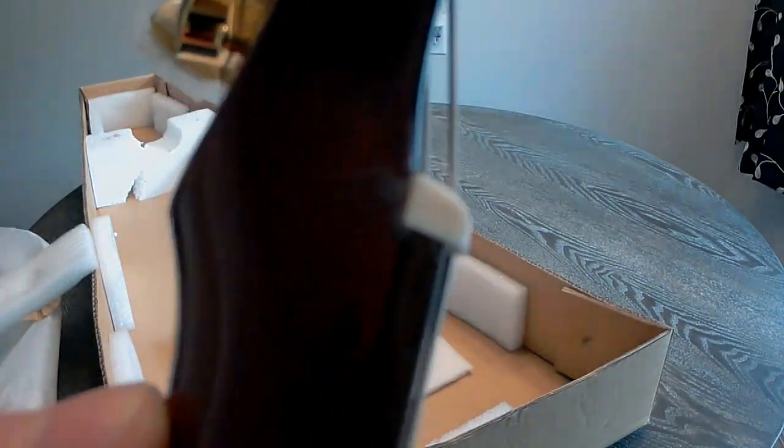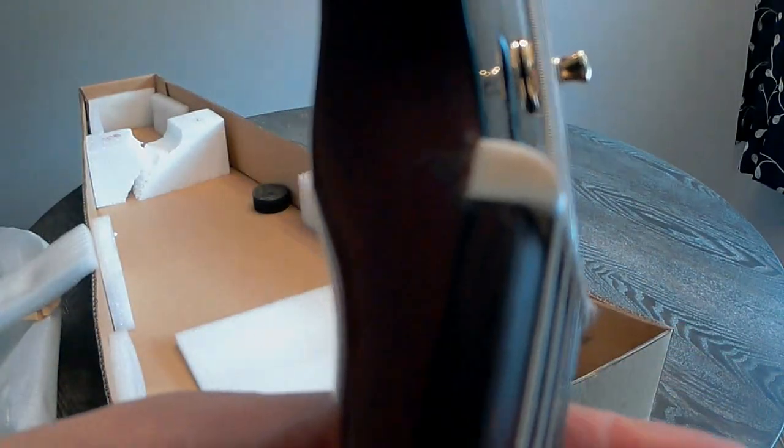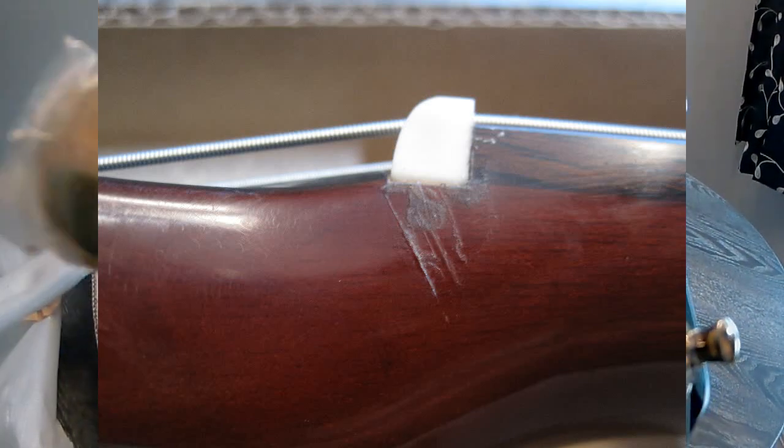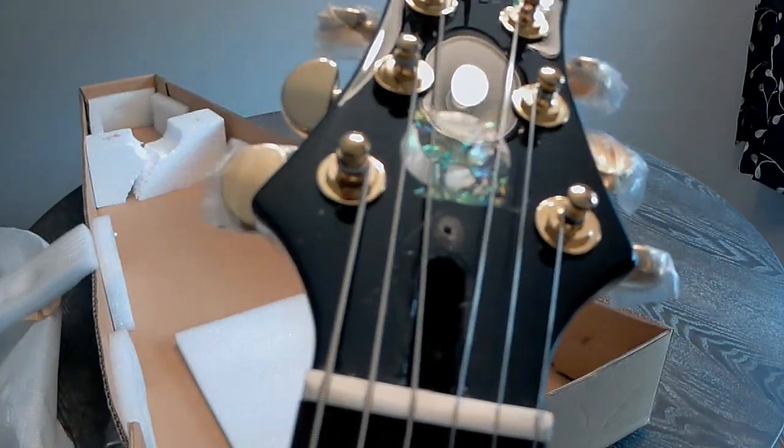I reached out to them — we'll see what they say. It looks like it was damaged before it was shipped. I'll insert a better picture here too. There are also some issues with the cut of the nut, and the front looks like it might have had some kind of impact. But we'll see how they do. I just emailed them. We'll update soon.